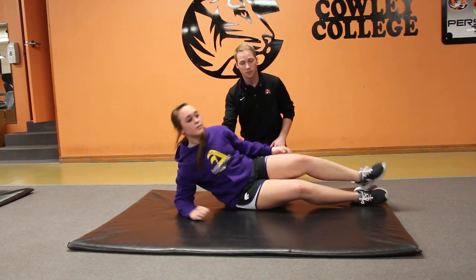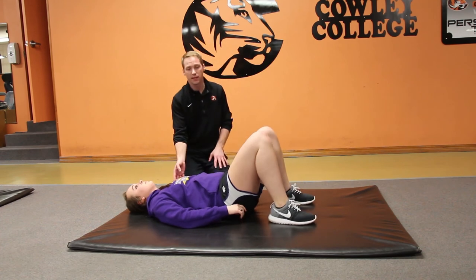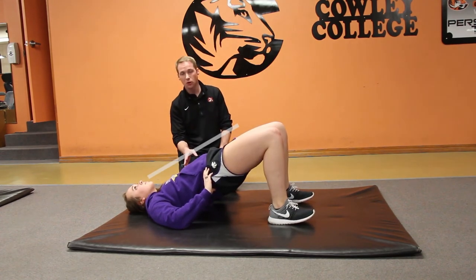And lastly, we're going to have her turn to her back and go into what's called a supine bridge. Go ahead and lift your hips — and she'll hold this posture.